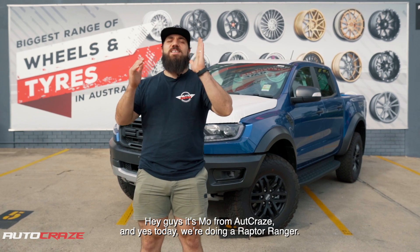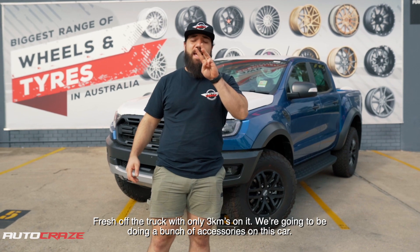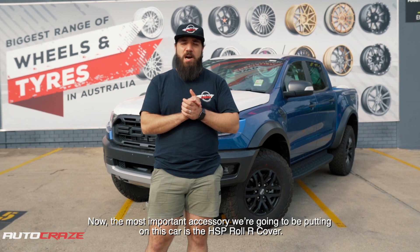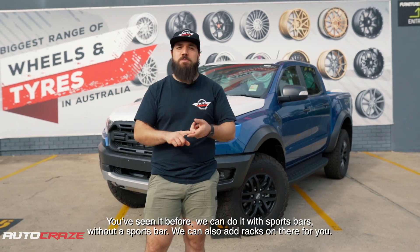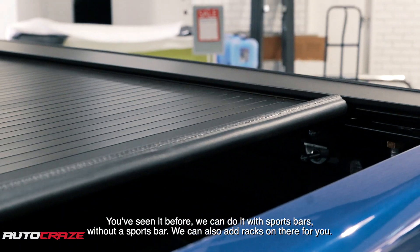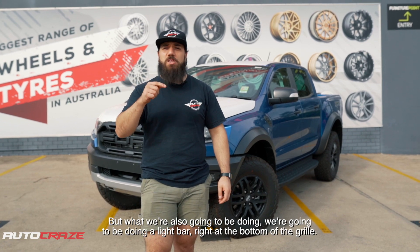Hey guys, it's Mo from Autocraze. Today we're going to do a Raptor Ranger fresh off the truck with only three k's on it. We're going to be doing a bunch of accessories on this car. The most important accessory we're going to put on this car is the HS3 roller cover — you've seen it before. We can do it with or without a sports bar, and we can also add racks. It's Australian made, electrical, and it pretty much prevents water seeping through the actual tub.